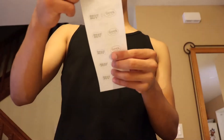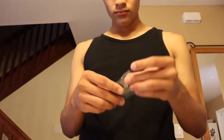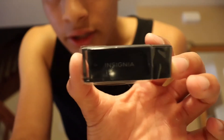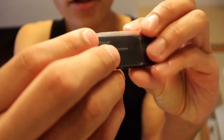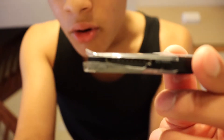By the way, this was eight dollars plus tax — came out to $9.08. Here's the SD card reader — the back doesn't have much on it, just says Insignia again.